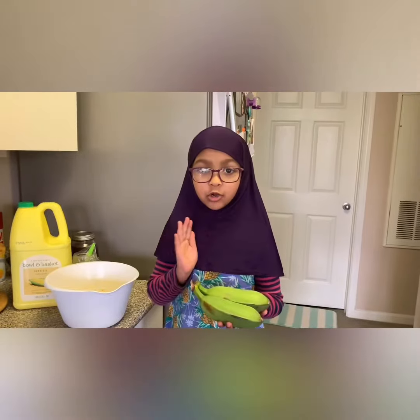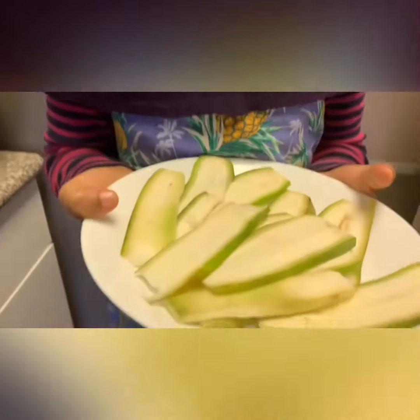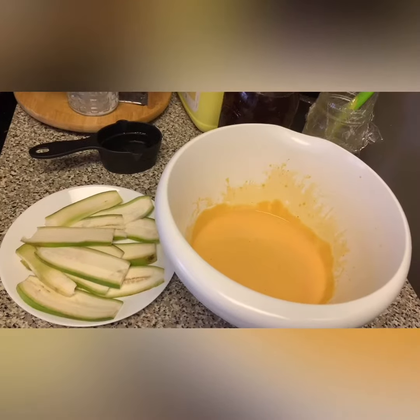I am going to cut them thinly. I also need oil for deep frying. My plating is ready for frying. Put in the batter and fry.